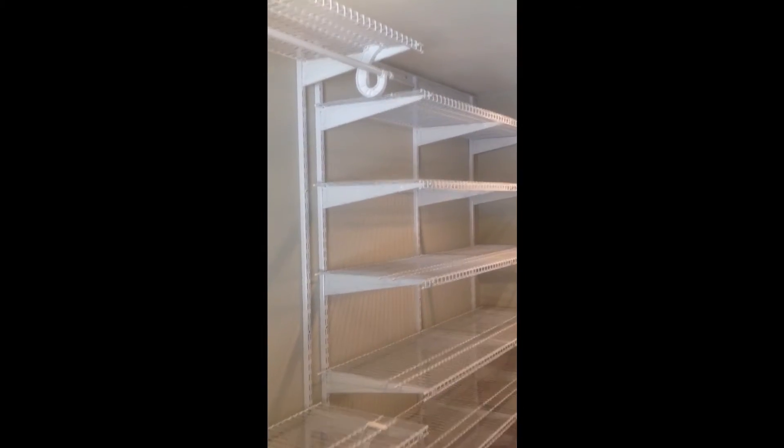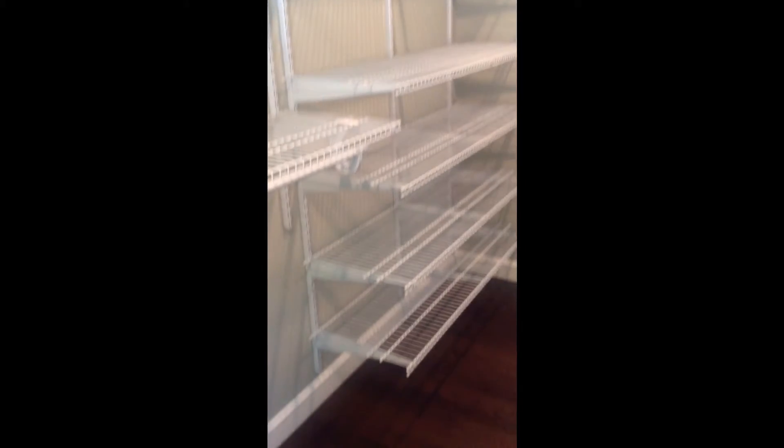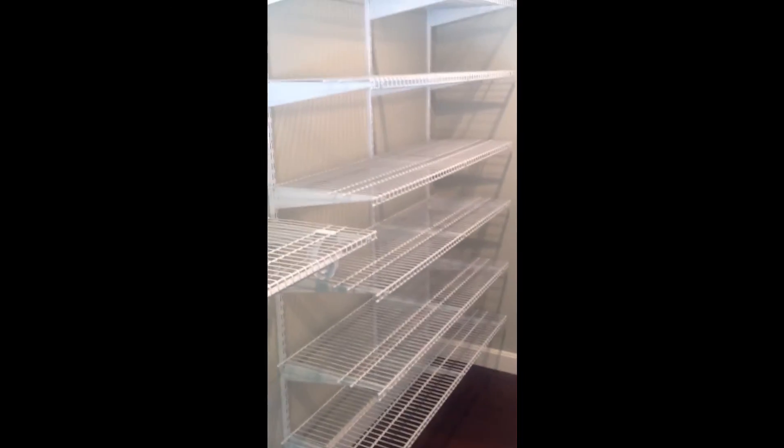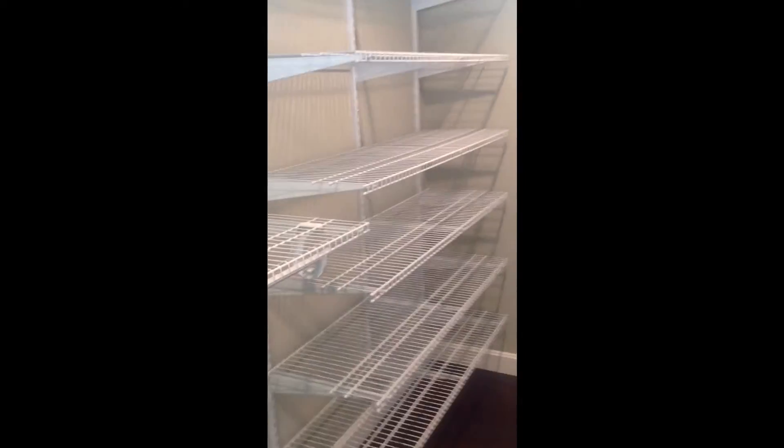I'll just come around and give you a view from the other side. Wire shelving is nice — it's very durable, it's all steel construction, and it's very functional. It does get the job done.